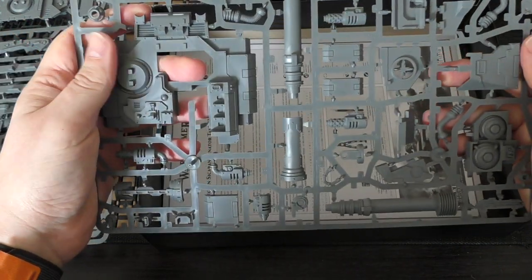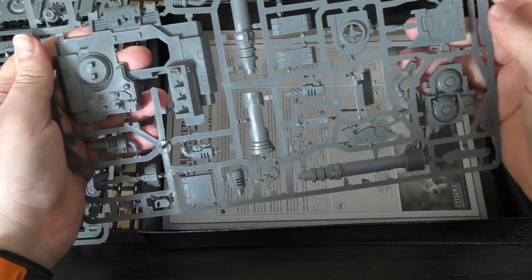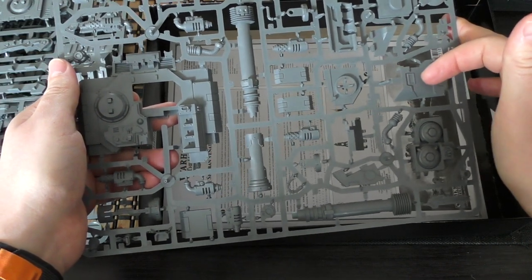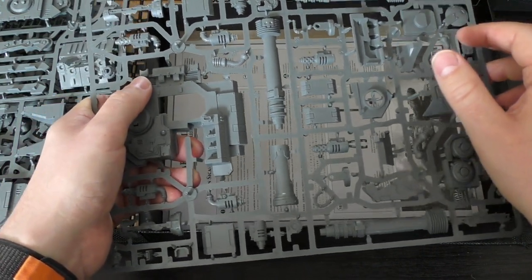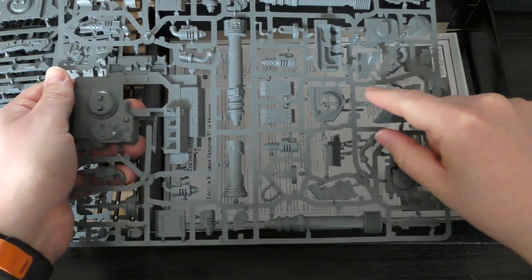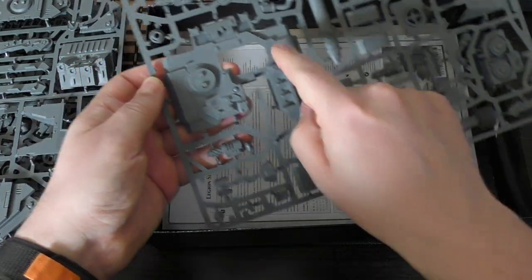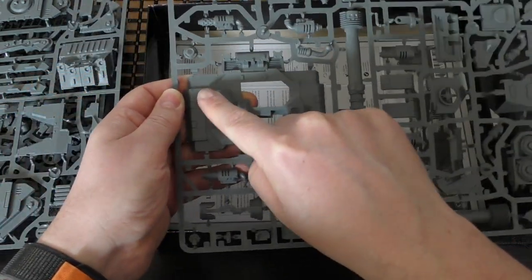Instead of the accelerator autocannons, there's a completely different top section — exhausts, the neutron beam laser itself, and a different front section. The standard Sikaran normally has a hull-mounted heavy bolter, but the Venator foregoes that in exchange for a viewing port, which makes sense for targeting with the beam cannon right next to it. They've moved that hull-mounted heavy bolter up to the top of the tank. This new sprue is dated 2023, so some parts are two years newer than the rest.